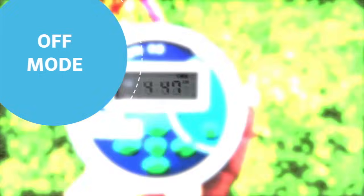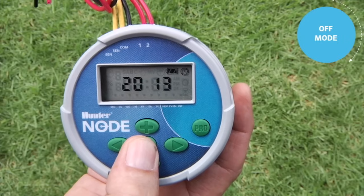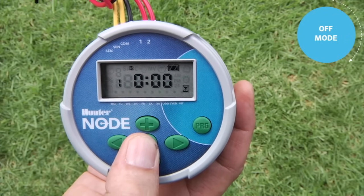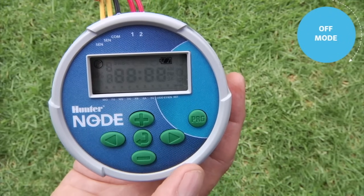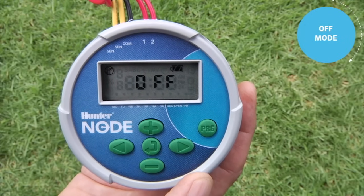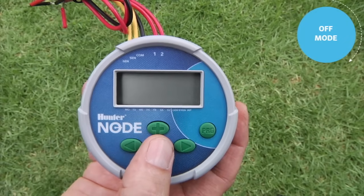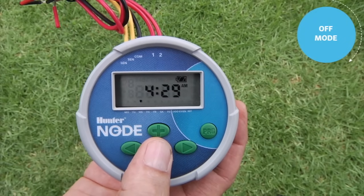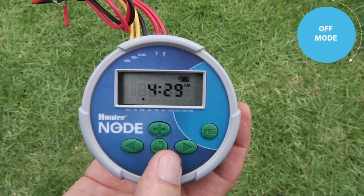Next, I'll show you how to put the controller in the off mode. Right now the controller is at the home screen showing the current time of day. If for some reason you want to put the controller in off mode, use the center button to advance to the off screen. Once you see off on the screen and let it go to sleep in that position, the controller will not turn on automatically — it will officially be in the rain-off mode. At any time you can bring the display back up, use the center button to scroll to the home screen showing the current time of day, and if left there to go to sleep it will be in automatic mode.